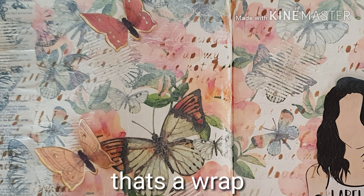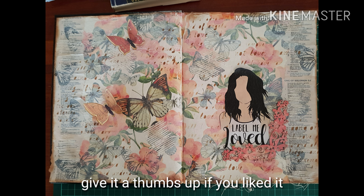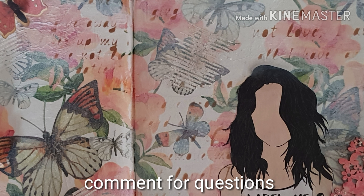If you like this video, give it a thumbs up, hit the subscribe button and click on the bell so that you could get notifications of any future videos. If you have any questions or want me to do any other type of videos, leave a comment in the box below.